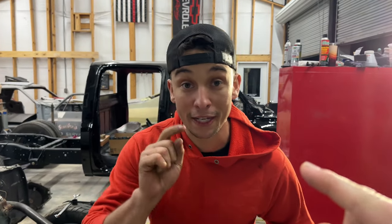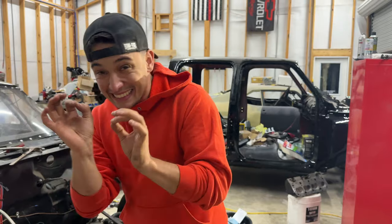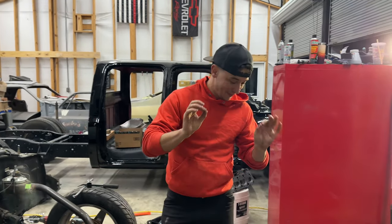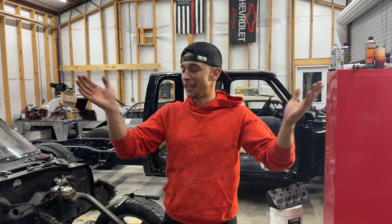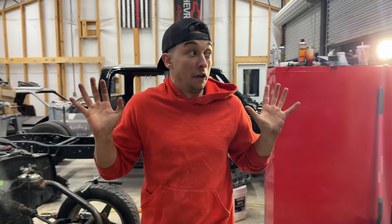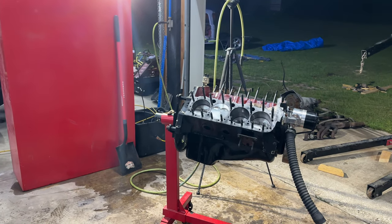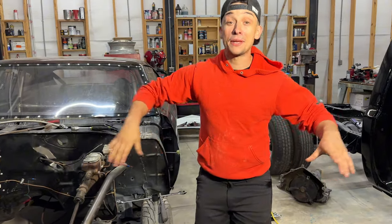We have some big announcements coming, guys. If you follow us on Facebook you know what we're talking about. We'll announce it in the next video — it's going to be great stuff for the Chevelle. We're going to wrap this up so nothing gets inside the engine. But guys, we have absolutely huge things coming for the channel, we are super excited about it. If you enjoyed this video, check this one out right here — we'll catch you on the next one. Deuces.